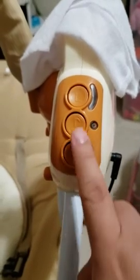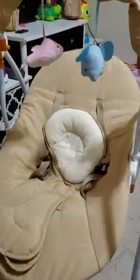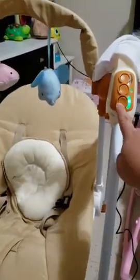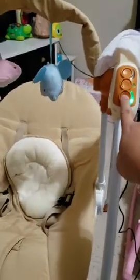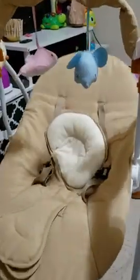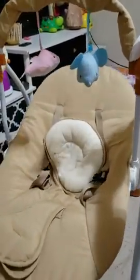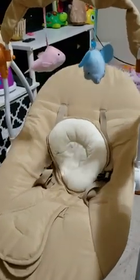This controls the movement of the swing, and this is the timer. This button is for the music. You've got three speed modes: this is the strongest one, this is the medium one, and this is the lowest setting.